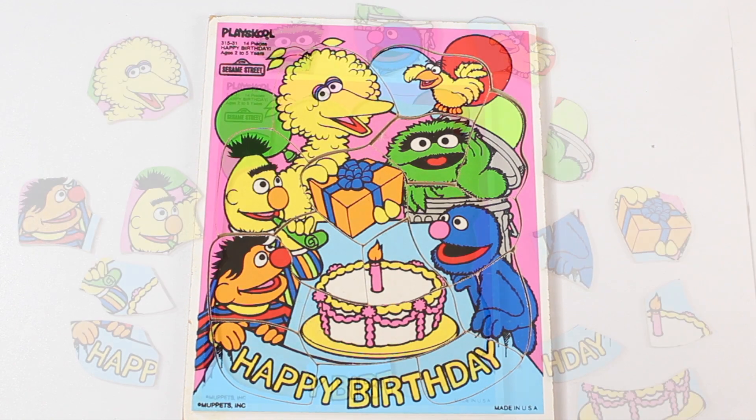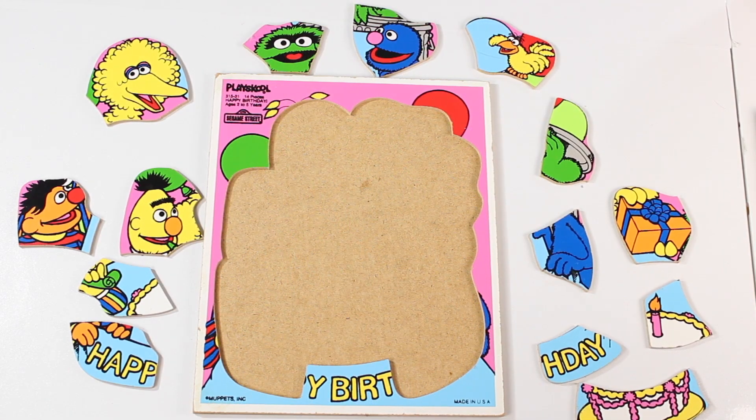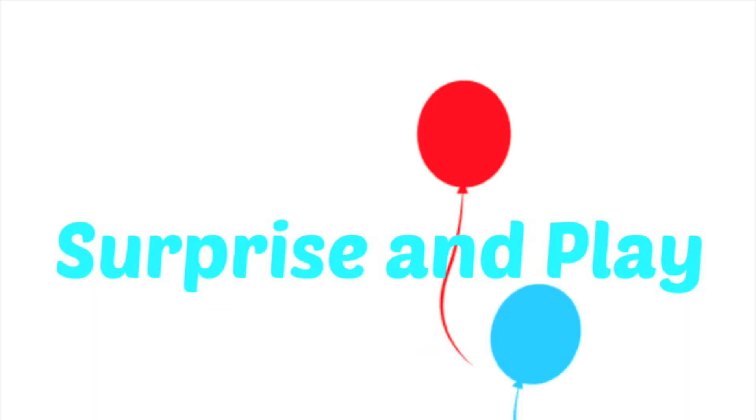Wow, it's a great puzzle on Sesame Street. Oh my god, and what happened to the pieces? We have to fix it right now. Right, Senpai!